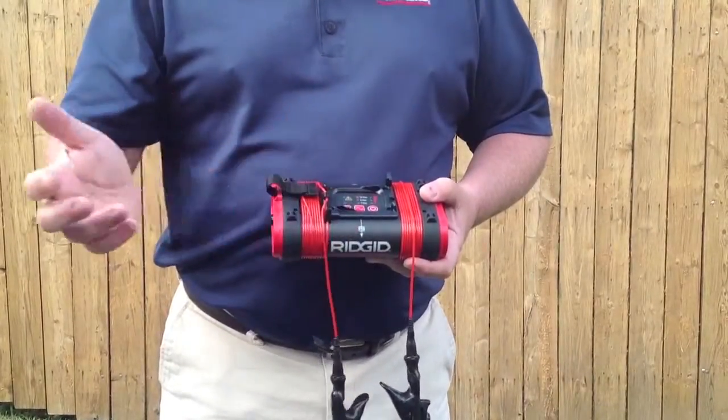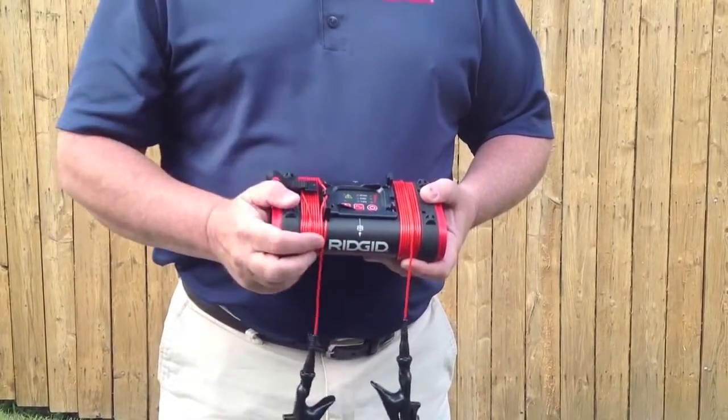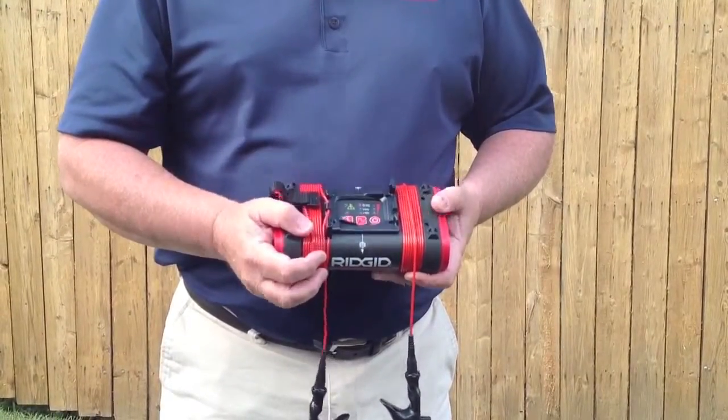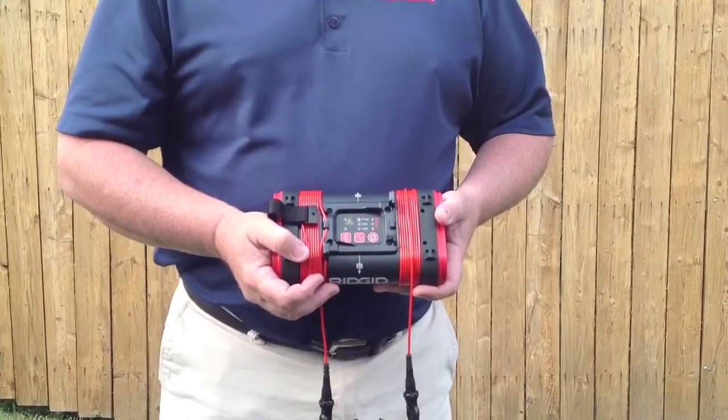Just remember: pick your frequency, make sure your utility locator matches that frequency, and then trace the line with ease. Thank you.